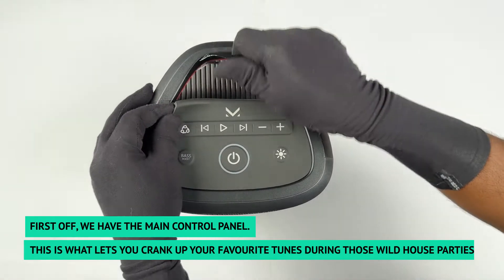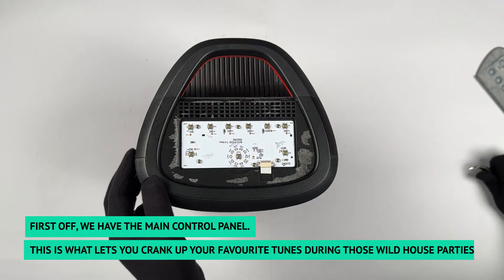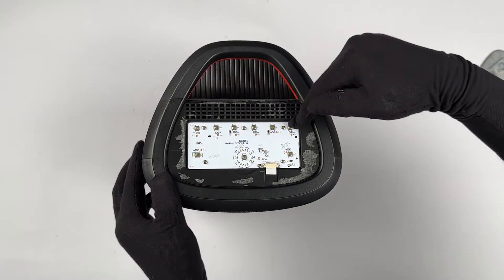First off, we have the main control panel. This is what lets you crank up your favorite tunes during those wild house parties.